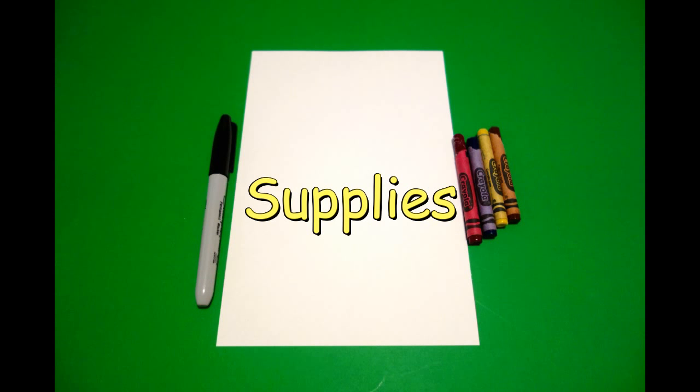Hi, I'm Patty Fernandez and I'm an art teacher. Visit my website at pattyfernandesartist.com. Let's draw. Today's project is how to draw a graduation boy.